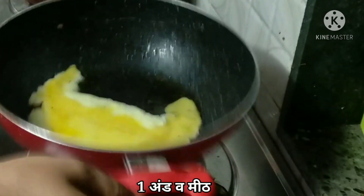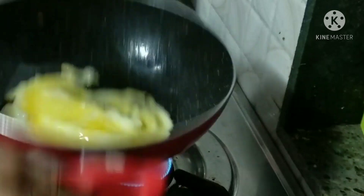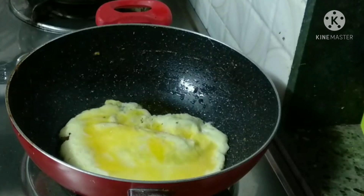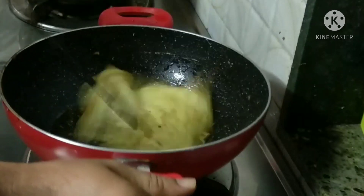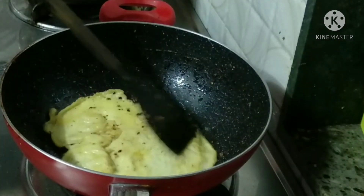Let's fry the rice in the same pan as well. We'll fry the rice on the side.